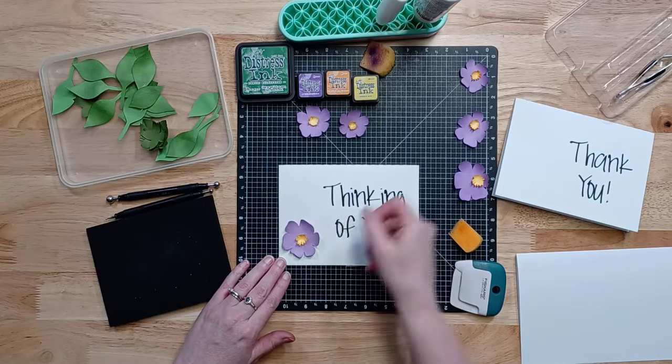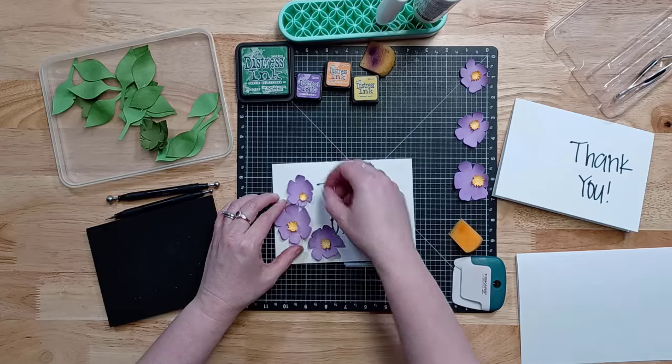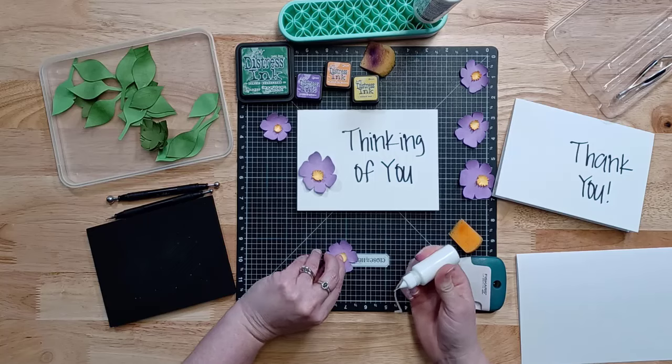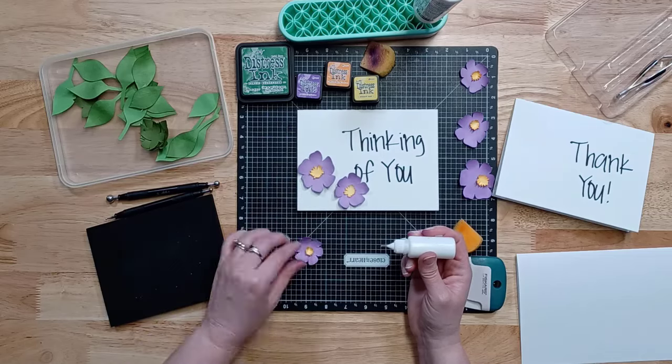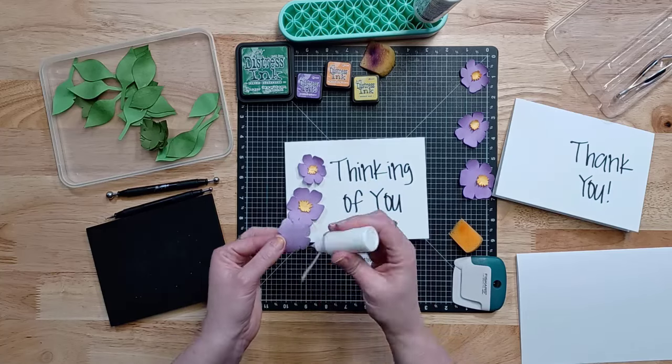I did all of those — embossed those, gave them texture, gave them a unique look. Then I just started arranging things onto my card to see how it's going to fit. I like to do a dry fit to see how that's going to look, and each one of these cards, the sketching is a little bit different, so your end design is going to look a little bit different.